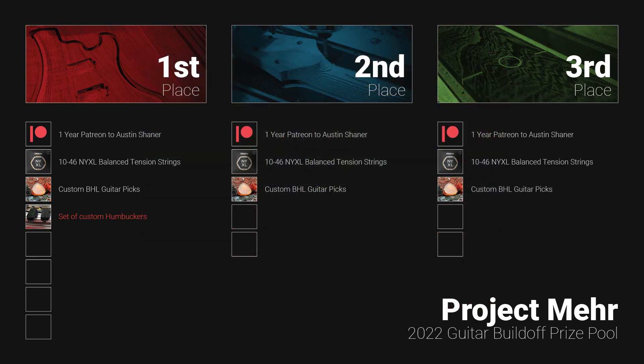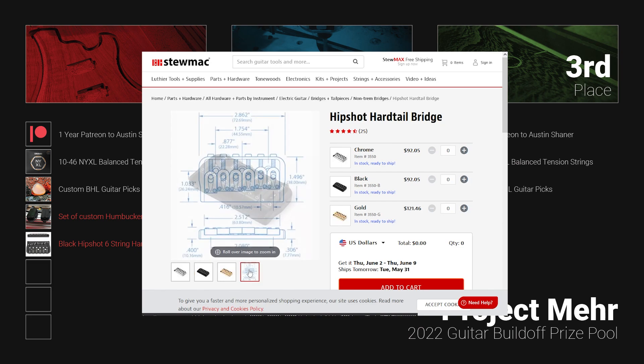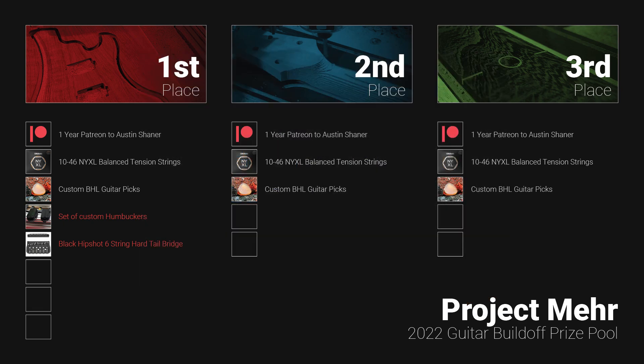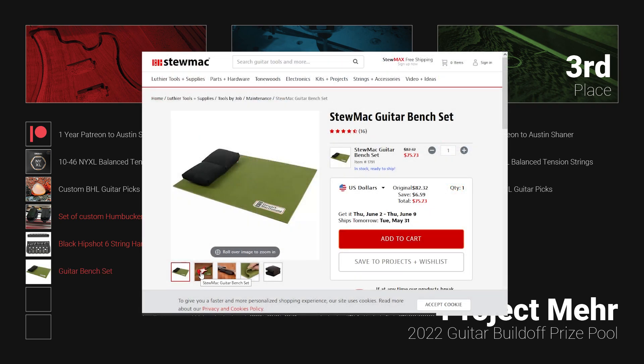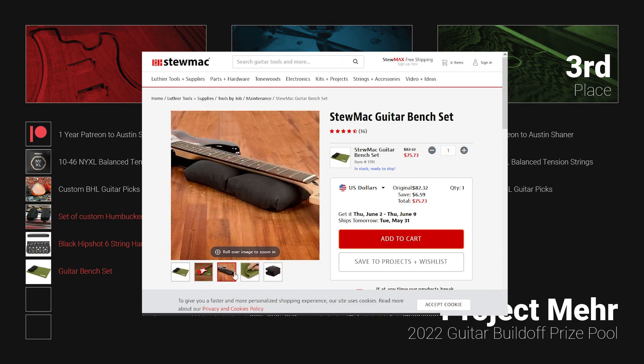Moving right along — because we've got a lot to get through — the second exclusive prize is a black Hipshot six-string hardtail guitar bridge with a 0.125 inch floor height, provided by StewMac.com. This is the exact bridge I used for Mare and one of the highest quality bridges on the market. Also from StewMac.com, we have a guitar bench set featuring a protective pad and a dead-blow neck rest. This is a great addition to any workbench so you can protect your guitar while doing installations, setups, repairs, etc.